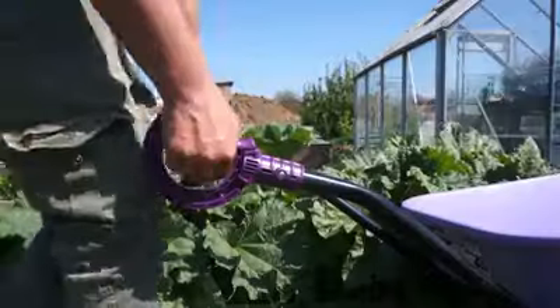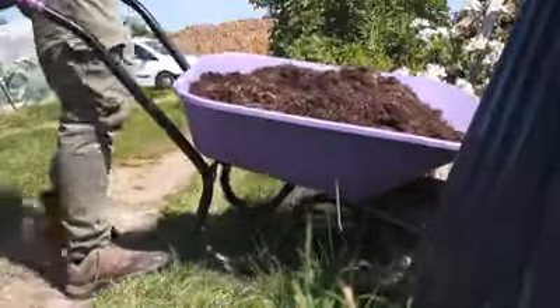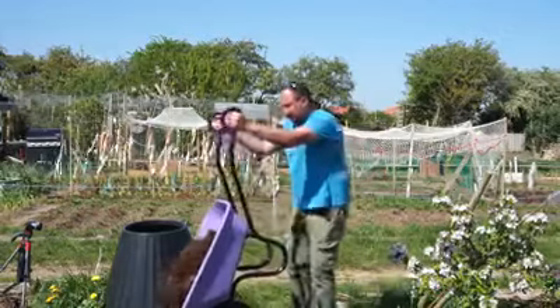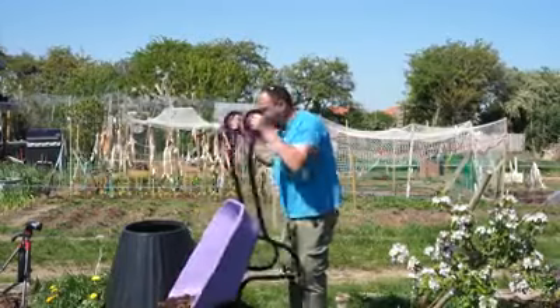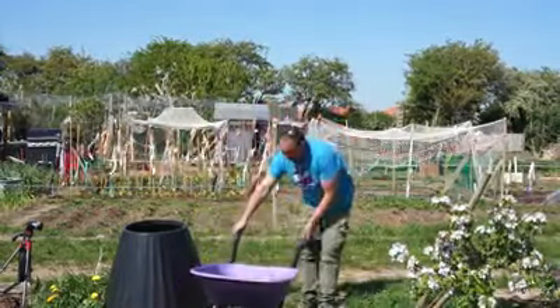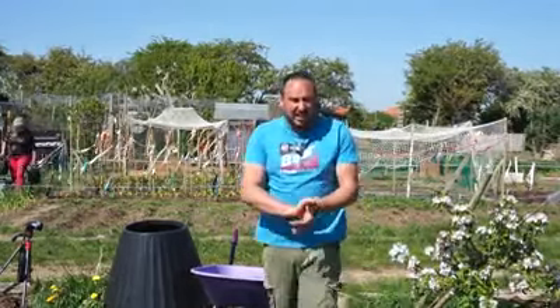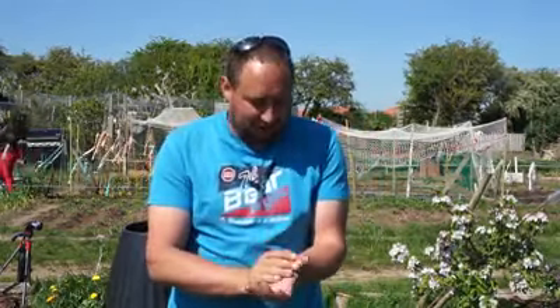So let's see how it performs. Already I can tell this is a lot easier on my wrists — just in a much more comfortable position to use, which I'm really pleased about because after a lot of shoveling my wrists can really hurt. One of the downsides of not looking after yourself in the past, shall we say.